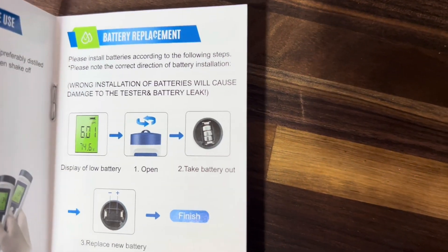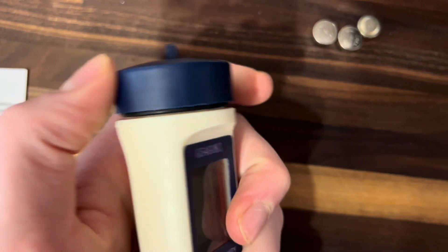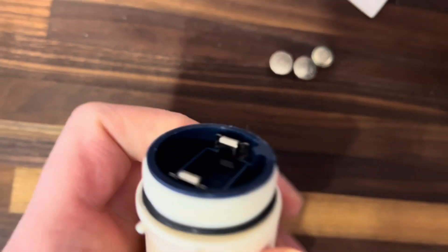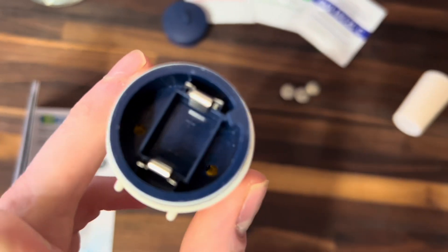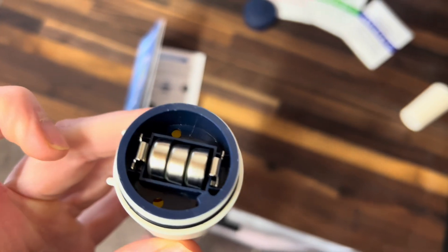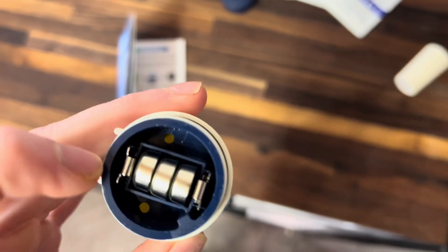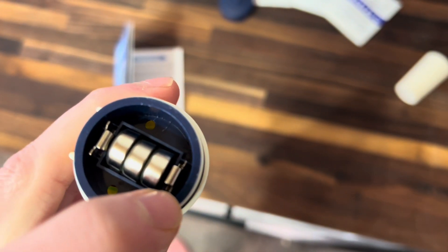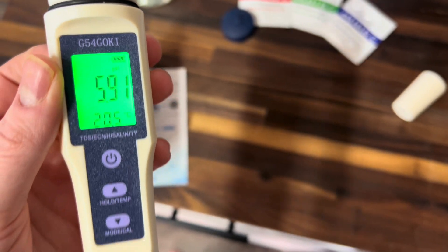Next, we're going to install the batteries. All you have to do is unscrew this back portion here — you can literally unscrew it and pop it off. Then you'll see three slots for batteries. They do warn you that you need to insert these the correct way, or it may end up leaking or causing damage to the device. You want to align these with the negative facing to the back of the screen and the positive facing to the front. Just refer to the instruction manual — they show you exactly how to put these in. Put those three batteries in and your screen should light up.